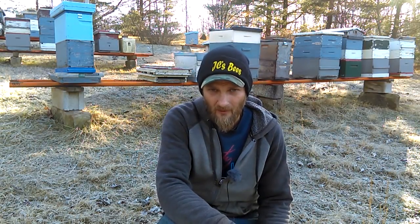Hello folks, Jason Chrisman here. Boy, the weather has surely taken a change. For the last month, we've had pretty much what you would expect this time of year — cold weather.